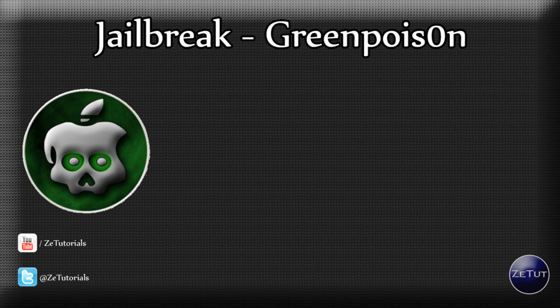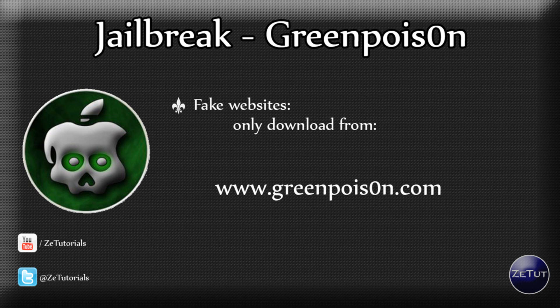First off I want to tell you guys about a download link. There have been some fake websites out there and it's very important that you only download from www.greenpoison.com — that's 'poison' with a zero for the O, between the S and the N. There have been fake websites like greenpoison.info that are trying to get your personal information from your computer. So it's very important that you visit the link in the description or type it correctly into the URL bar.